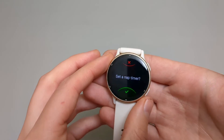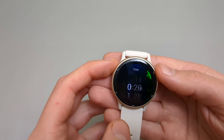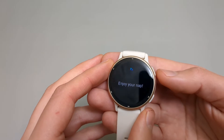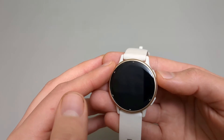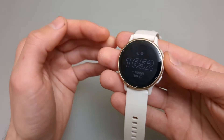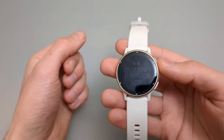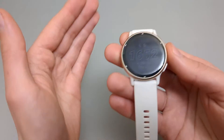It also has a nap timer. You can set some time, and it will turn on sleep mode, so if you're taking a nap in a dark room, it won't disturb you.